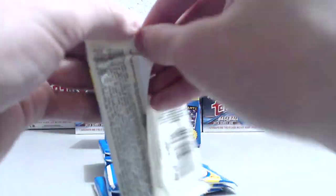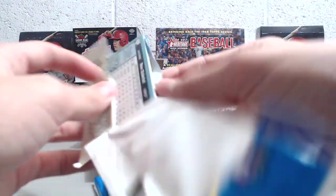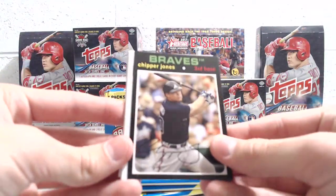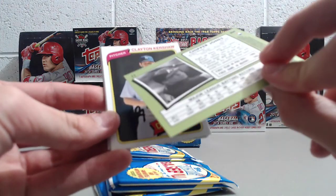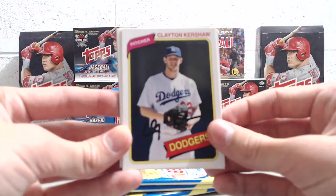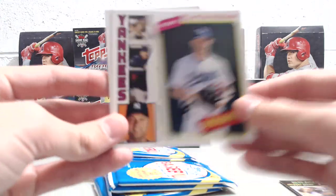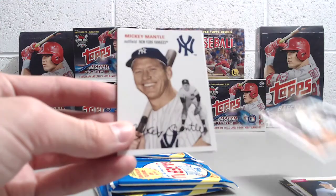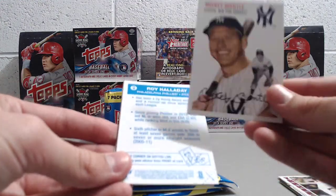All right, so here we go. Pack number one. Kind of fun to see what these cards look like. Okay, so we got Chipper Jones. I don't know what design that is - it's in the 70s, I don't want to say. Clayton Kershaw looks like a 70s one too. And this is the 83. That's nice. 84. Mickey Mantle, this looks like.